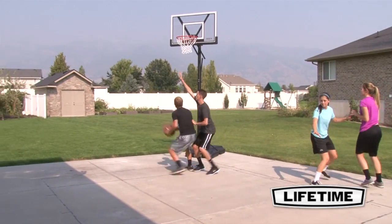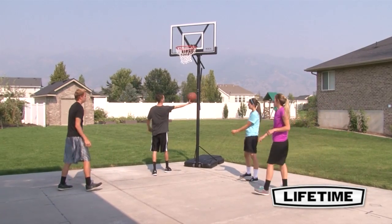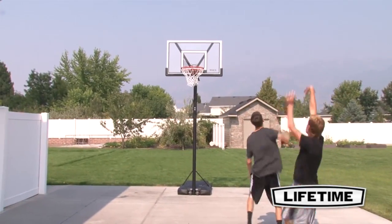For every player, it's the rhythmic beat of the ball against the ground, the thrill of the play, and the feel of the ball in the hand that creates the perfect game.